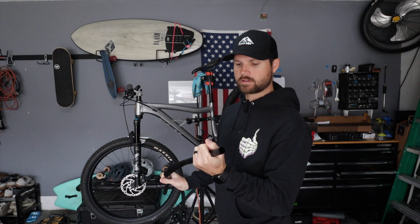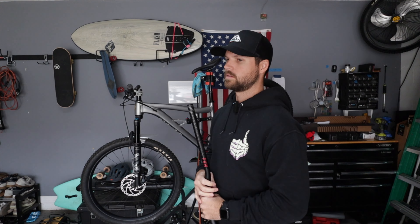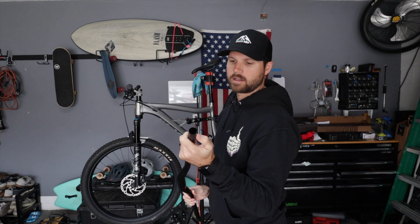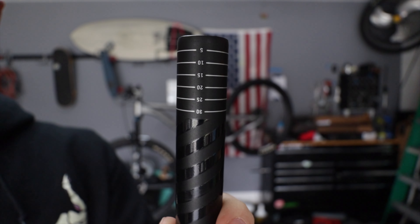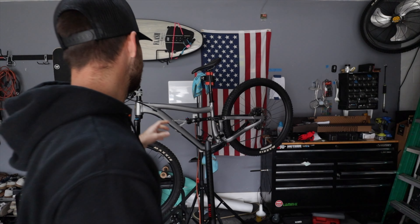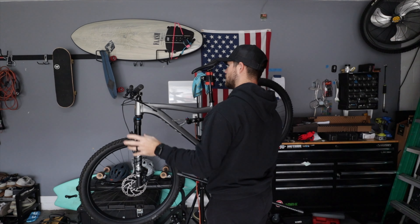We're going to cut the bars today and slap these on. I think I'm going to go a little bit wider with these ones. I run about 740mm which is pretty short — most people are like 'whoa, that's pretty short' — but I might go a little wider here. I might cut it at the 20 mark. I'm going to measure it off of the bars I have on here now, which are the bars off my Canyon that I cut a long time ago.